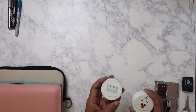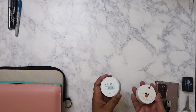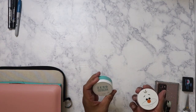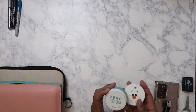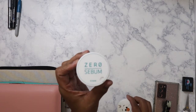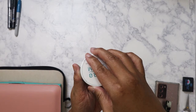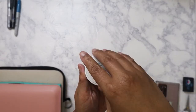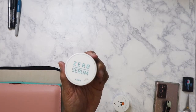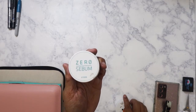The first thing I want to show is not craft related, but it's something I always try to order from Amazon. If you have really oily skin and you're always trying to find something that will help matte you out, this is probably the best. It's made by Etude House and it's called Zero Sebum. It's a translucent white powder, and it's the best translucent powder I've ever used to completely matte my skin and keep it matte throughout the day.